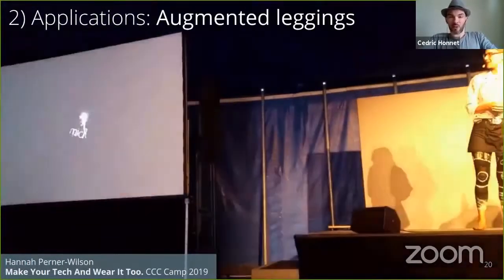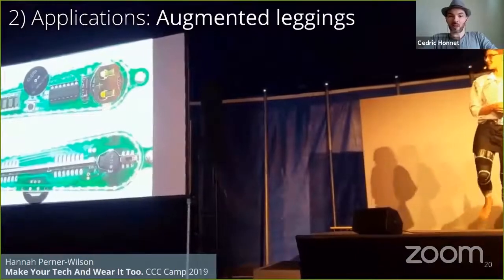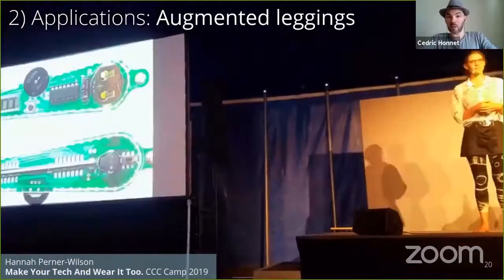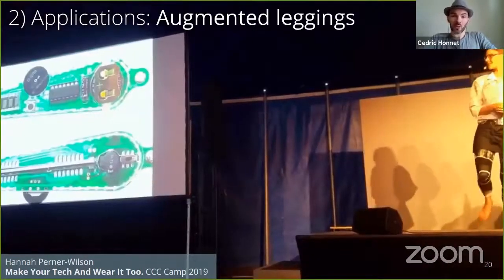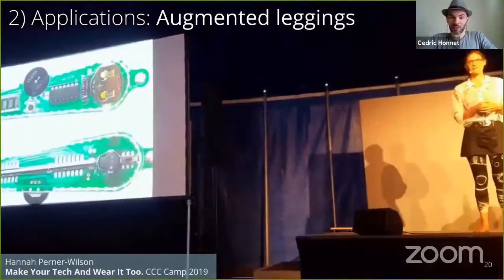Last summer, Hannah — one of our co-authors — augmented a pair of leggings and controlled her presentation slides at CCC. This is the biggest hackerspace congress in the world, about 70,000 people last winter and 5,000 last summer. Thanks to the warm conditions, we realized that our process can also make great humidity sensors, or sweat sensors.